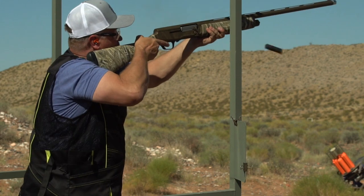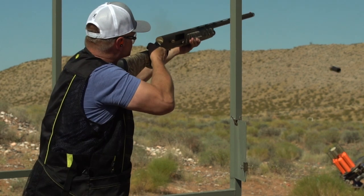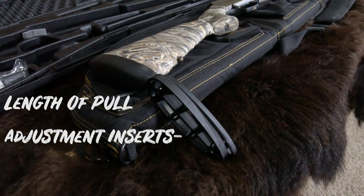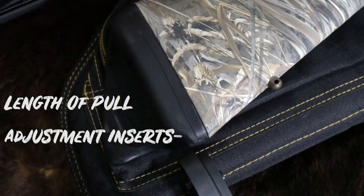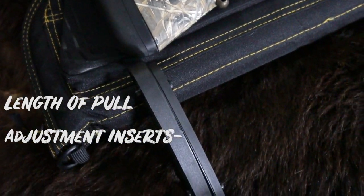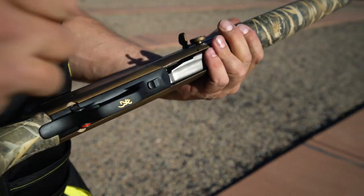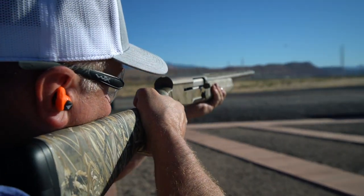The Inflex recoil pad incorporates directional deflection construction which guides the comb down and away from the shooter's face. Combine this with the length of pull adjustment inserts that can be installed under the recoil pad, and the comb adjustment shims, and you get a fit that is not only comfortable to shoot but fits you perfectly, allowing you to break more clays and crumble more birds.